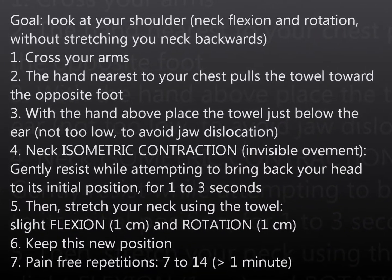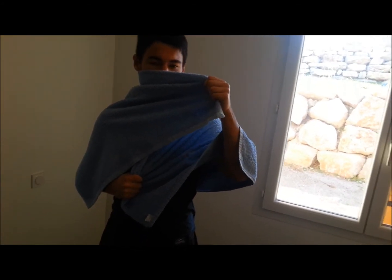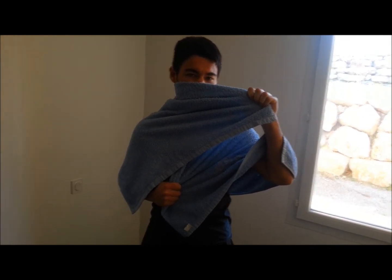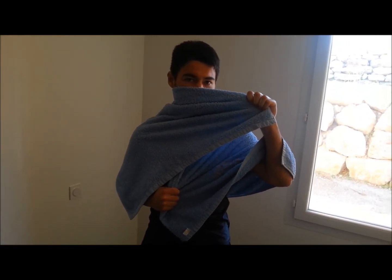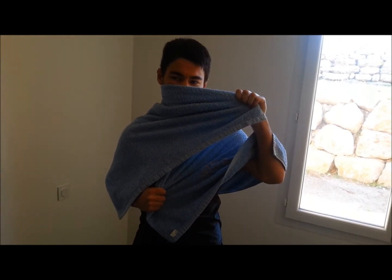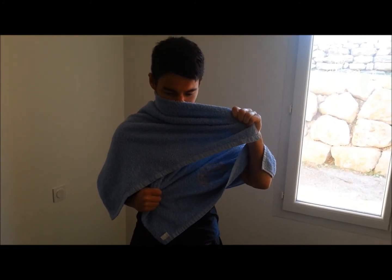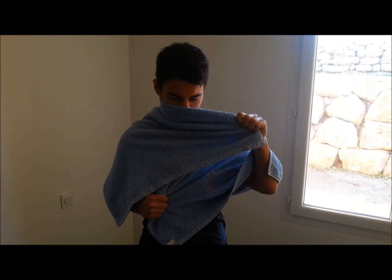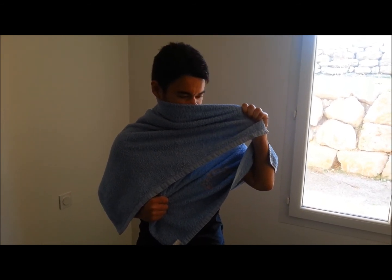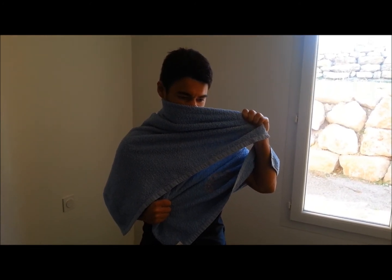Cross your hands. The hand on the pectoral muscle pushes in the direction of the opposite foot, and the other hand makes the towel pass just under the ear. You will now make a stretching — during three seconds, you try to make your head come back to the middle. After that, while relaxing the head, pull the towel one centimeter in flexion and one centimeter in rotation. Hold for a moment and then do the exercise again.